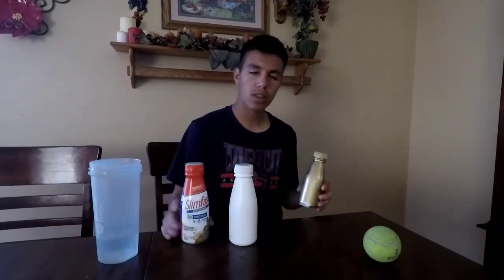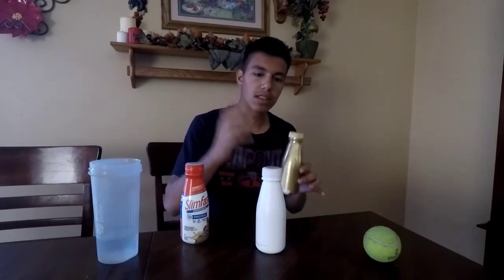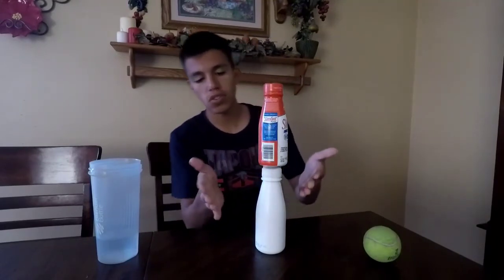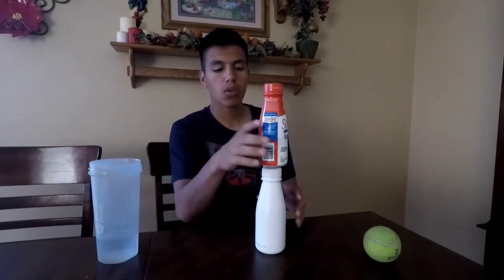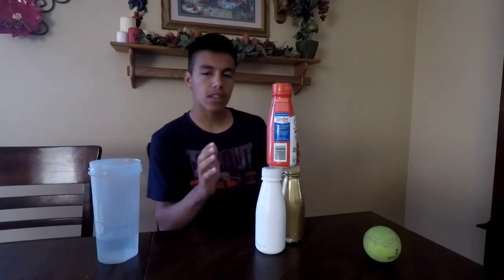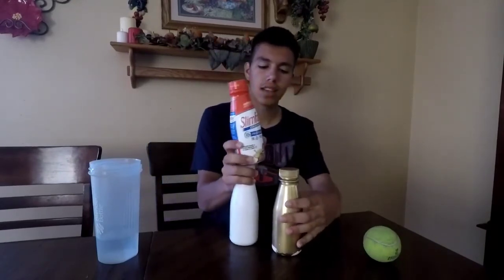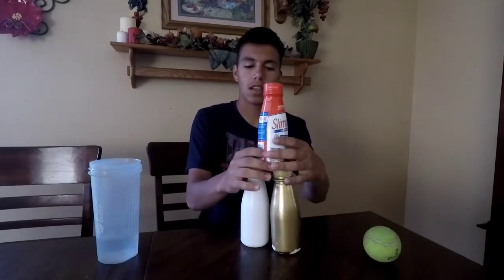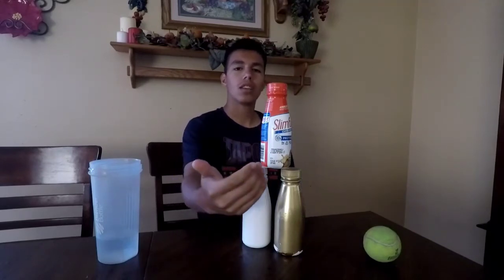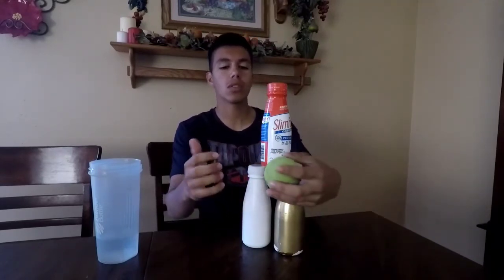Another thing some carnivals do — if they're not allowed to use the weighted bottle trick — is they'll angle the bottles. You think they're straight in a line, but some carnivals will place them like this. From your perspective looking at it, it might look normal, but it's actually angled. Once you're throwing at it, it's really hard to knock everything over, so you have to watch out for that.